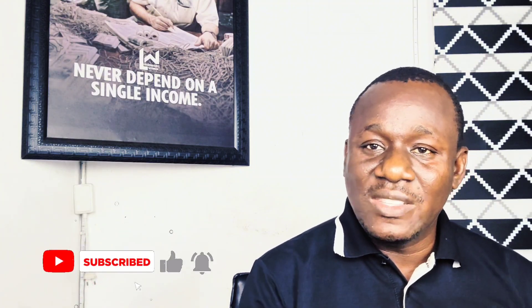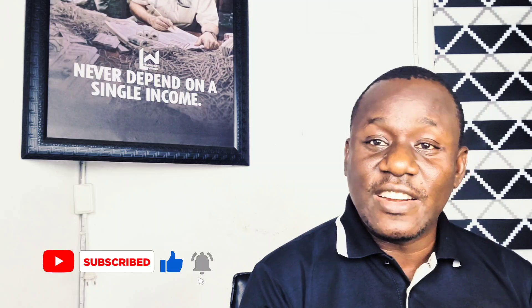Welcome everyone to DigiTest. If this is your first time coming across our channel, make sure to like, subscribe, and more importantly, use the link in the description of this video and join our Telegram channel. If you are not in that Telegram channel, I can categorically tell you that you are missing a lot.